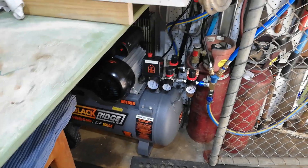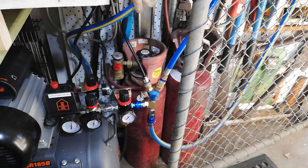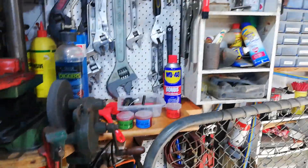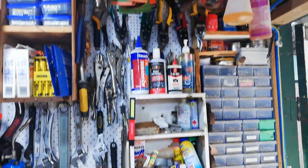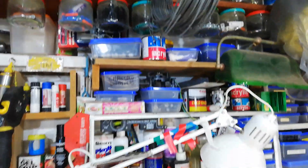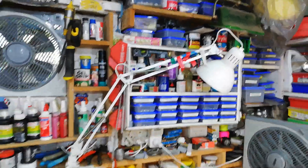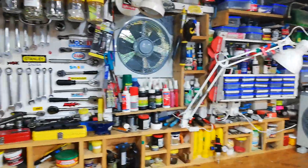This is the belt drive compressor. Acetylene gas. More storage, more tools. Drill press. More tools, more bits and pieces.